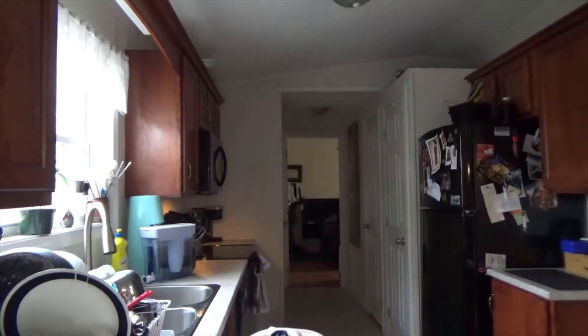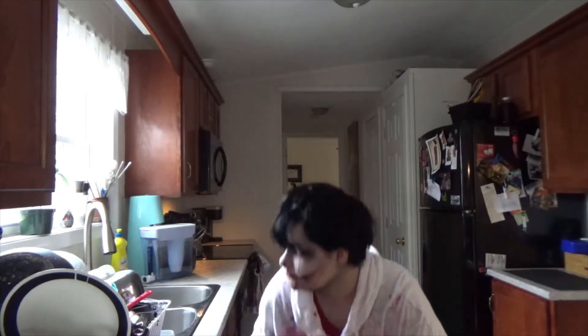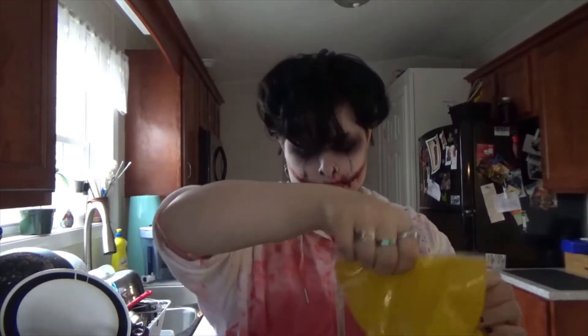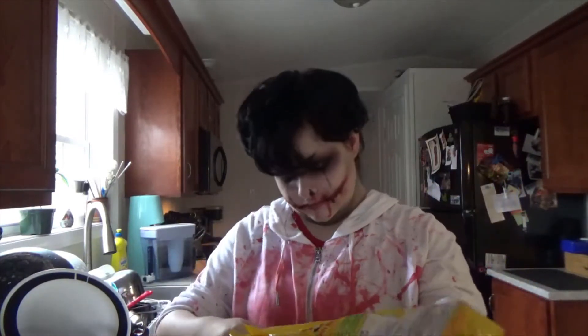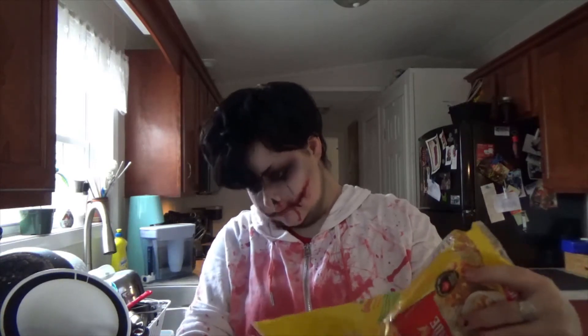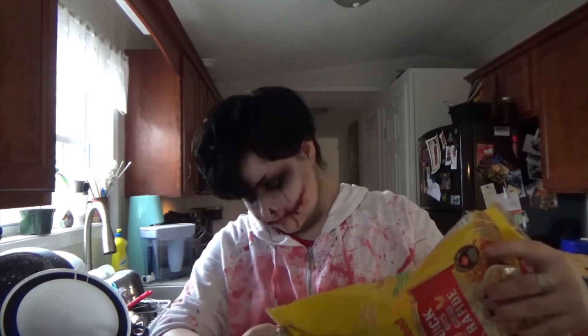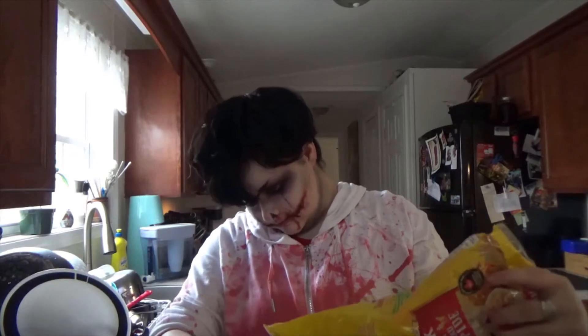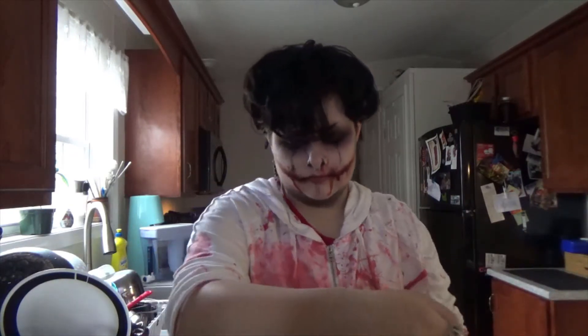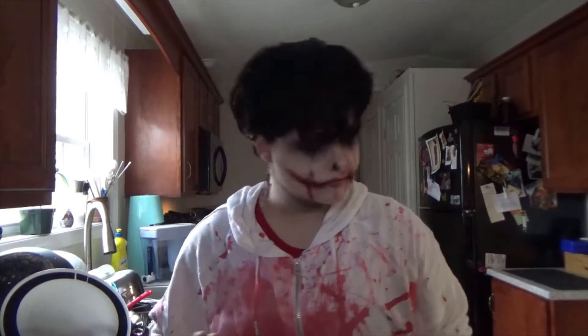This video is so low effort, please don't take this as a tutorial. Jeff the killer with the oats — what's he gonna do? Probably spill them. Jump cut time — that's too much oats, that's too much, you dumb little man, put some back.